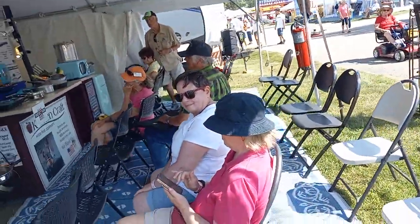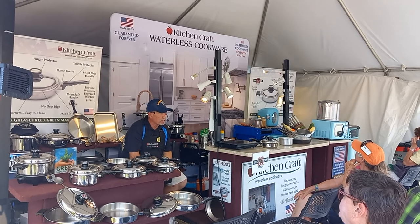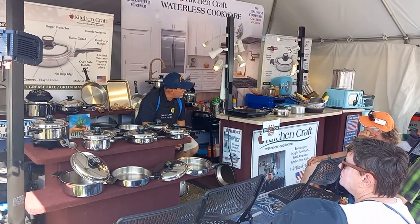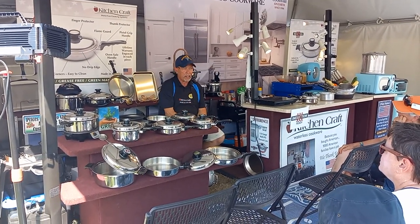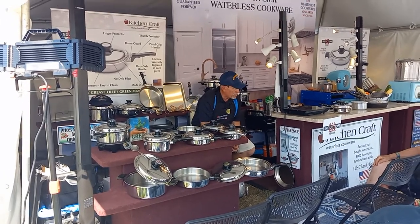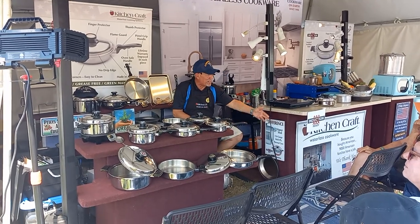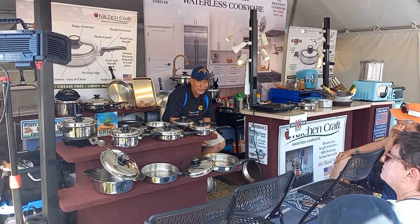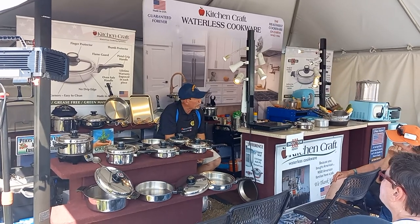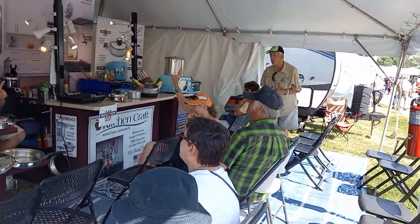A lot of you know me — I've been out here at the fly-in over 30 years. If you don't know me, most of you know the company has been around since 1906. You don't stay in business for 116 years and not do something right. What we did right: we kept everything American-made. This cookware has never been sold in any store and will never be sold in any store. There are only two places you'll ever see it — out here at the fly-in, or in your home. We come here once a year and do 50% off discounts.